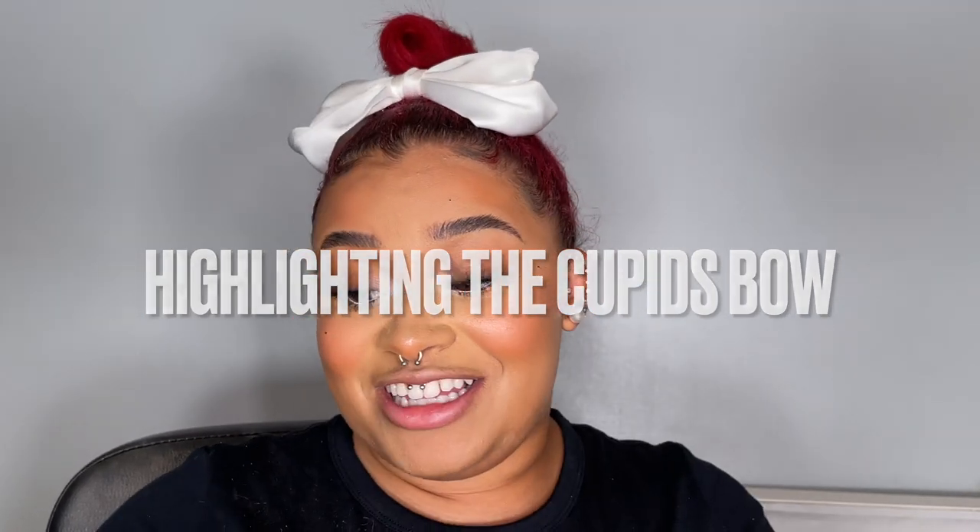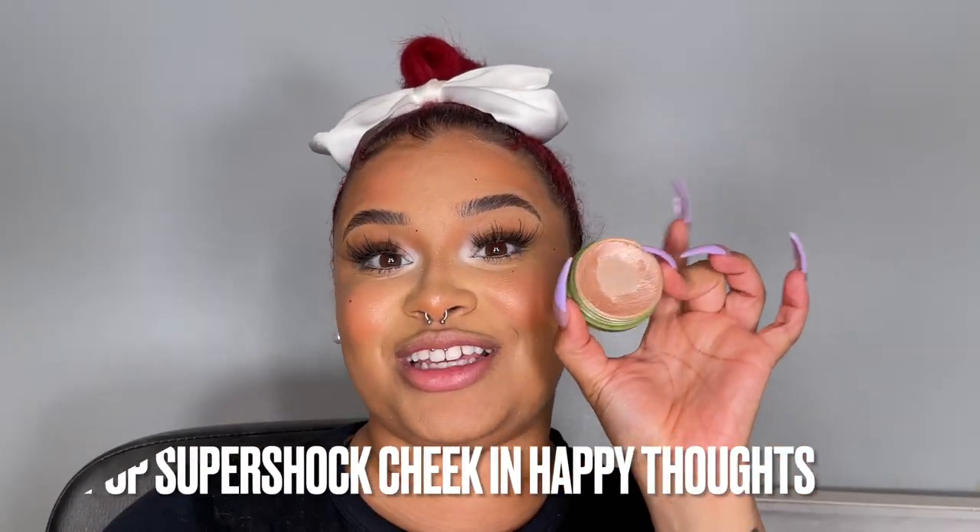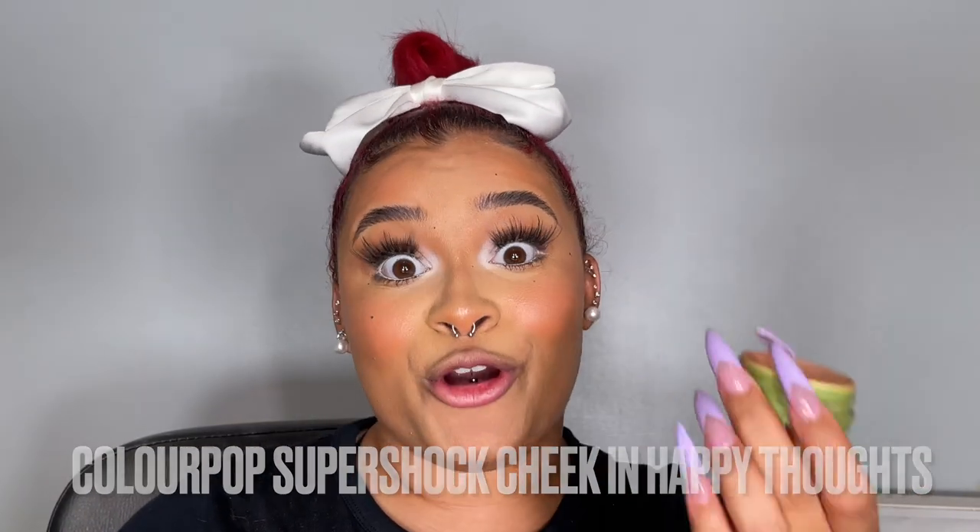If you watched my red lip combo, you know we have to highlight the cupid's bow — pretty much any video where I do my lips, we highlight the cupid's bow. I'm going to use the ColourPop Super Shock Cheek Highlighter in Happy Thoughts, taking it on a ColourPop F11 brush. Highlighting the cupid's bow is going to attract attention right to that little V shape above your lip — right above your lipstick — and it's going to help with definition later.